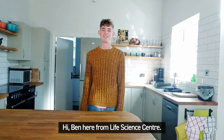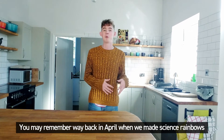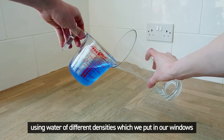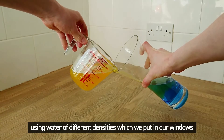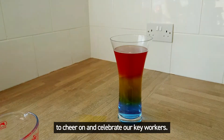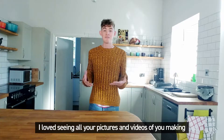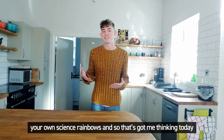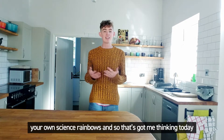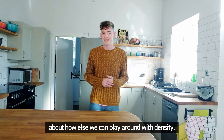Hi, Ben here from Life Science Centre. You may remember way back in April when we made science rainbows using water of different densities, which we put in our windows to cheer on and celebrate our key workers. I loved seeing all your pictures and videos of you making your own science rainbows. And so that's got me thinking today about how else we can play around with density.